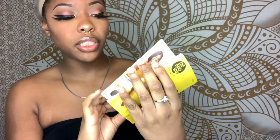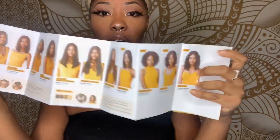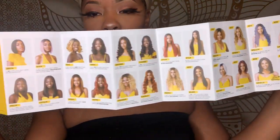Before I start showing you the wig, I just wanted to show this pamphlet that came in the wig. It comes with a little pamphlet that shows they actually have a bunch of different style wigs. This is just the front — they have more on the back as well. I actually plan on trying out all of these and giving my honest opinion, so we're going to start out with Piper and go from there.